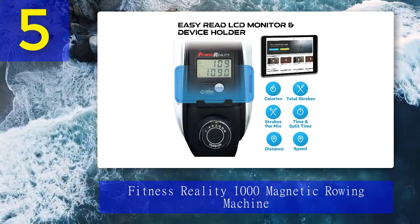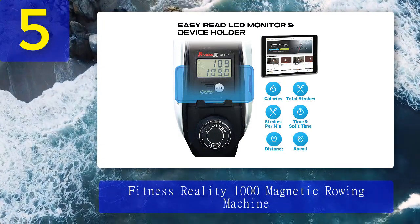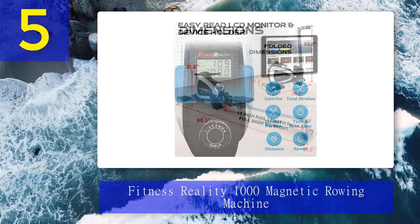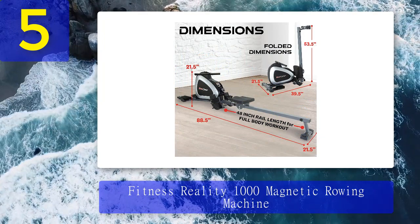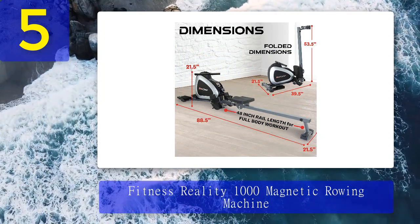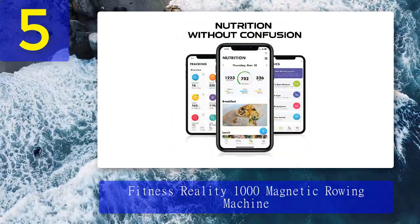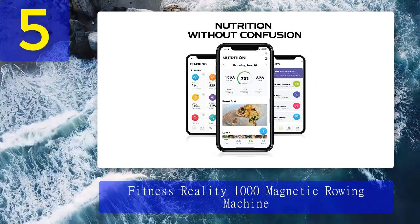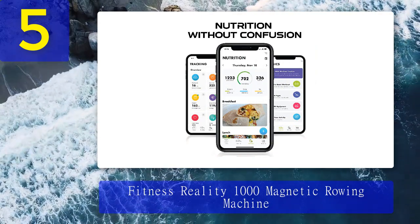More than 5,000 five-star Amazon reviewers have said it's just as good, if not a little better, than machines you'd find in commercial gyms. It is still a case of you get what you pay for — the seat is comfortable, though not nearly as much as a Concept 2, and the resistance isn't as high quality. There's a maximum user weight of 250 pounds, and there is some rocking when used by people heavier than 220 pounds.